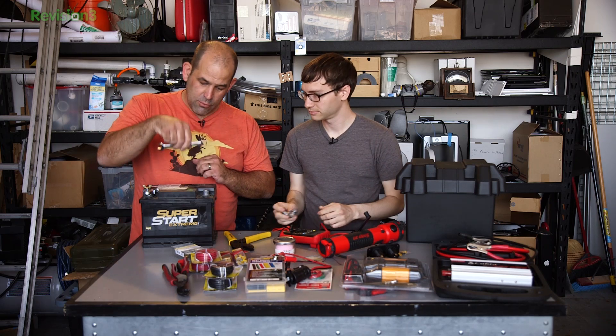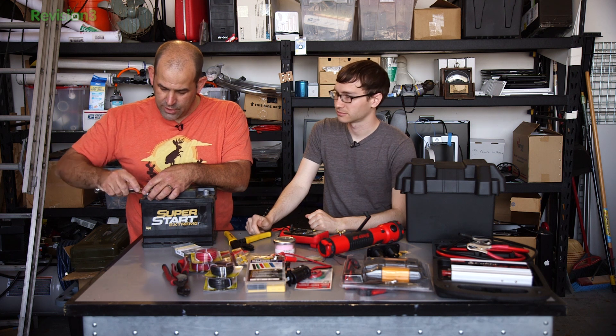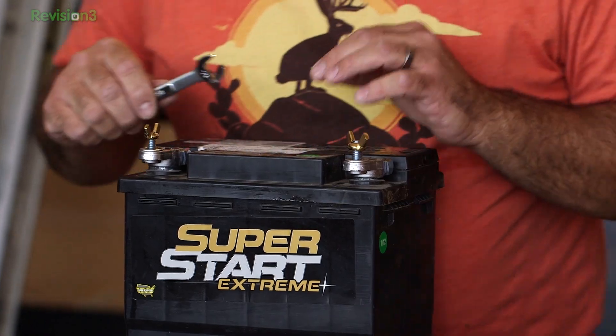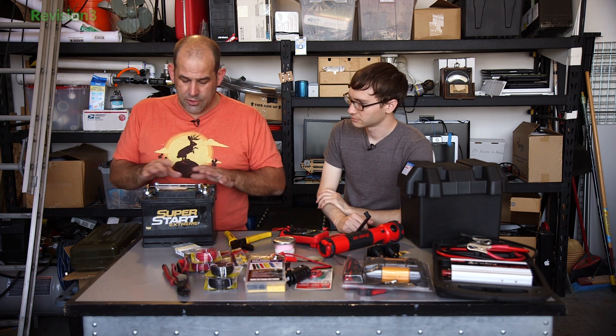Remember, kids, never ever drop a wrench in between the positive and negative terminals. You get an exciting moment and possibly a semi-permanently welded wrench. If you really screw it up, you'll manage to light the battery on fire. I should probably explain what's going on here. This is a car battery — it was in my garage and I can use it. Car batteries, though, are not deep cycle batteries.